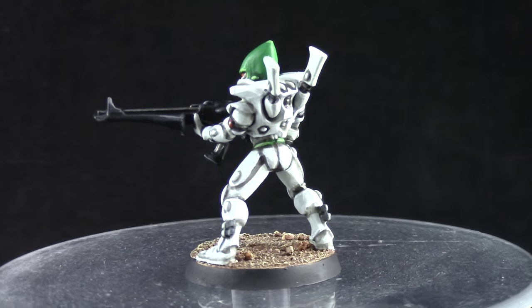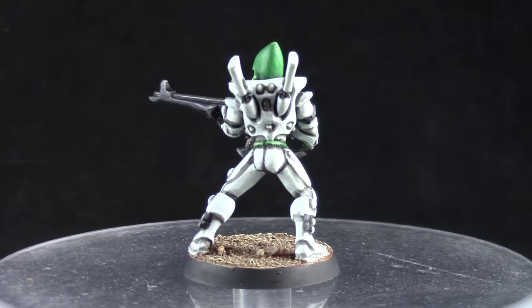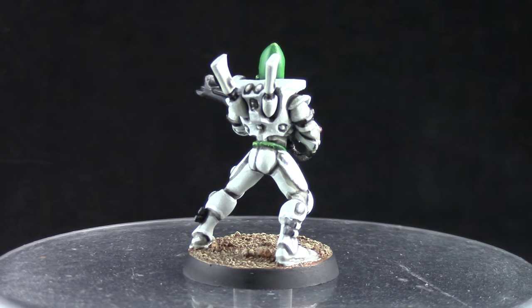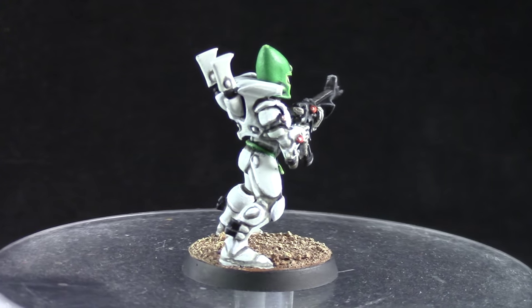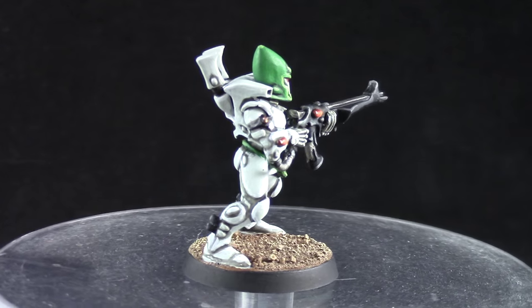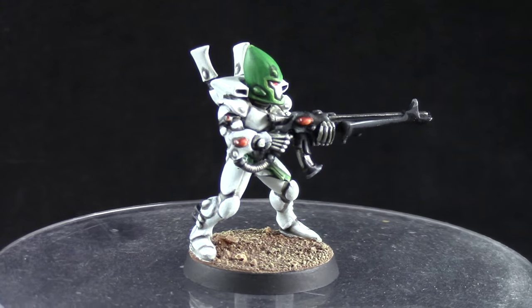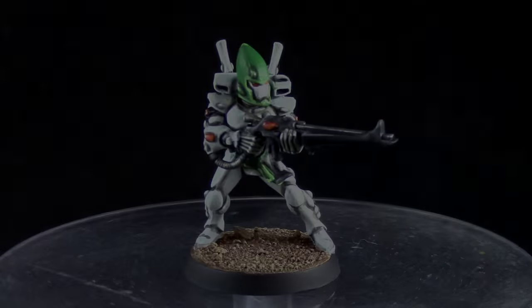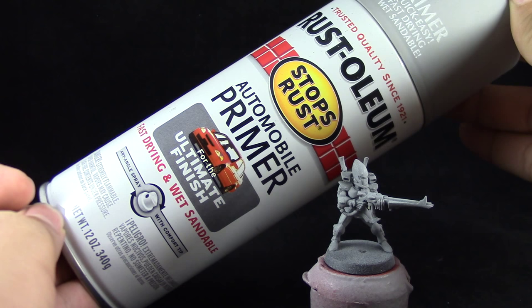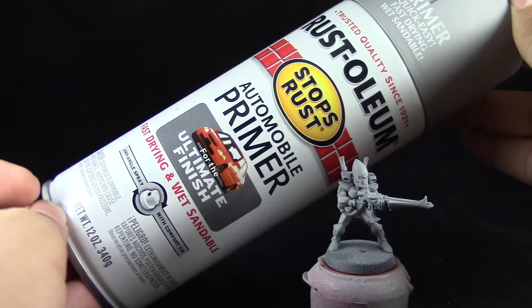I hope you like this video and if you do please like, comment and subscribe and stay after the video to know how you can support my channel. I'm going to start by priming the model with Rustoleum Automotive Grey Primer. You can use white instead. This will make the painting much easier if we start with a light base.